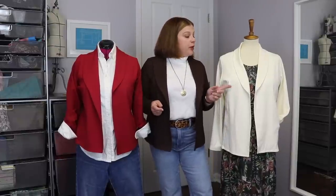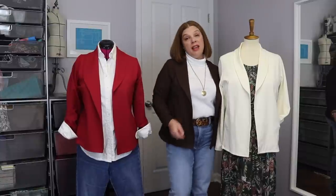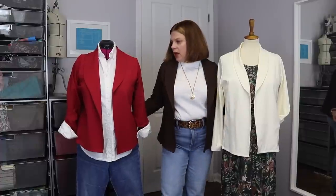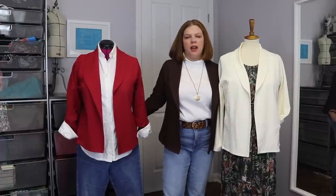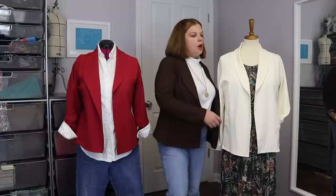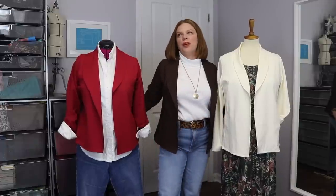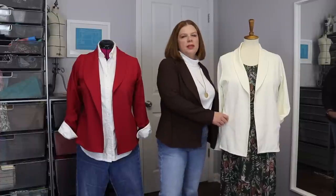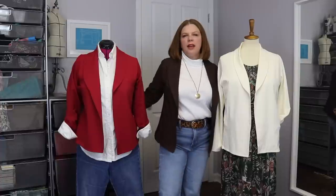I just feel like it's the perfect finisher for any type of outfit, especially in the fall and spring. So let's talk about the versions I've made and why, and then we'll talk about styling. The first one I made is this cream one, and I made it in the spring. It is made out of a ponte.